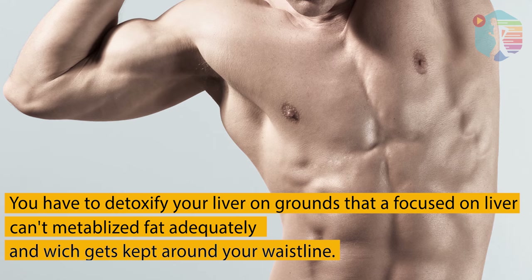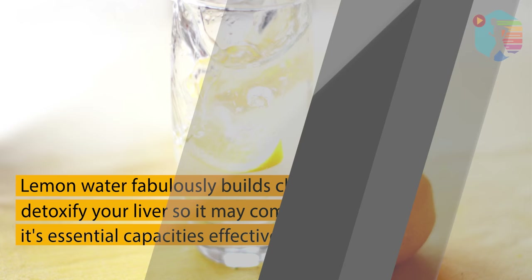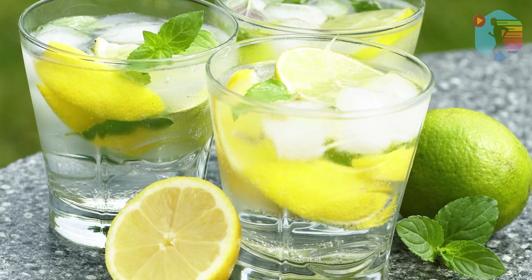You have to detoxify your liver, as a healthy liver controls metabolism and breaks down fat adequately — fat which otherwise gets stored around your waistline. Lemon water fabulously builds chemicals that detoxify your liver so it may complete its essential functions effectively.